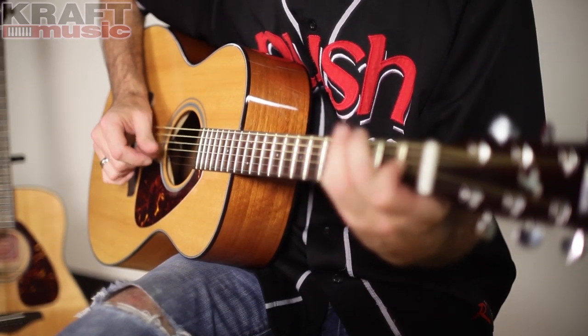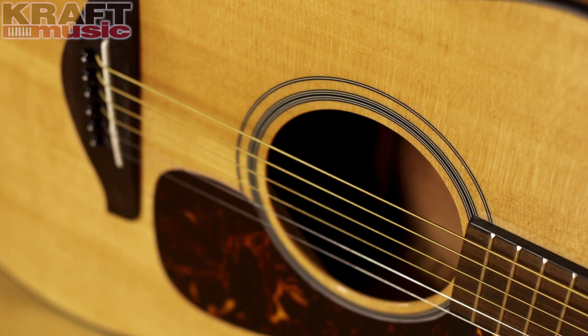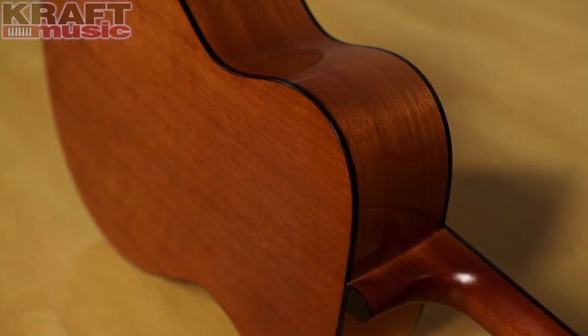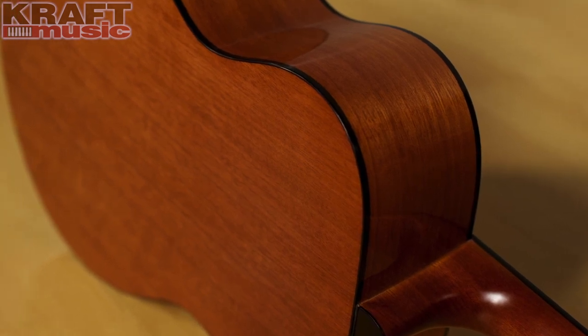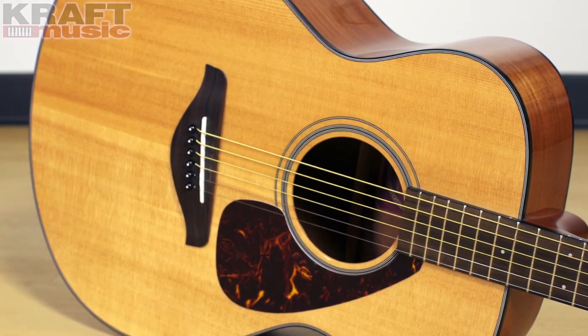Let's talk about the construction materials. First and foremost, the top of this guitar is made of solid Sitka spruce. That's important to note because a solid top is much more desirable than a laminate top — you'll see a laminate top on a lot of less expensive guitars and student models. A solid wood resonates a lot better; the tone transfers through the wood more evenly, and as the guitar ages and the wood matures, that resonance will improve and become richer and warmer with time. The back and sides are made of NATO, which is an Eastern mahogany, and that has a more focused tone in the low to mid range. It works very nicely in conjunction with the spruce top, which has really nice sparkly highs, giving you a well-balanced sound overall.